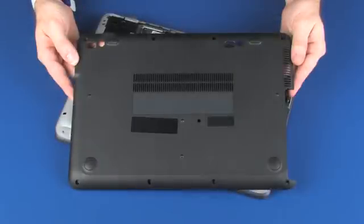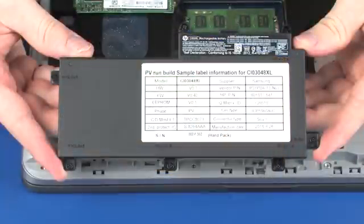Before you begin, remove the bottom cover and battery.